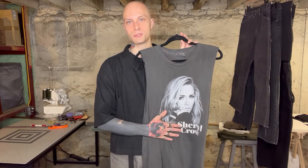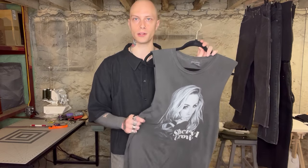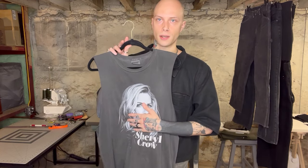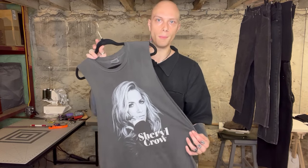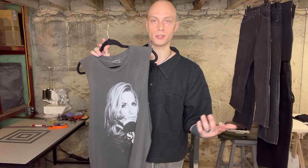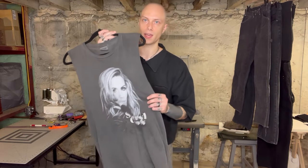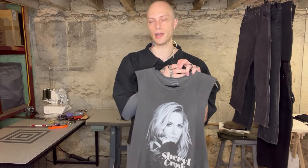I've gotten quite a few different reactions out of wearing this, just because of my general style wearing a Sheryl Crow shirt. People either find it kind of funny or just kind of weird. But either way, I love this piece. It's a novelty piece, and I think it fits in really well with my wardrobe, especially the neutral color. This is printed onto a 100% cotton Comfort Colors t-shirt, which is pretty standard for band merch or printed t-shirts in general. I love the feel, love the look, and I think it goes great with everything else I have to pair it with.